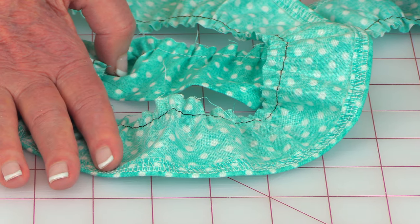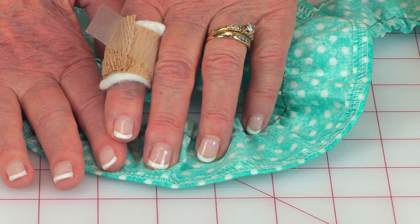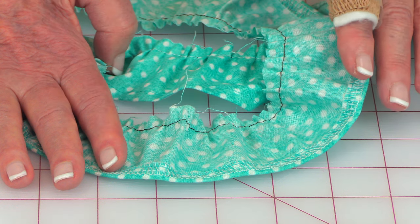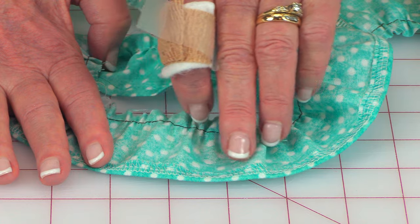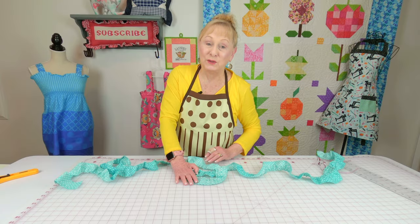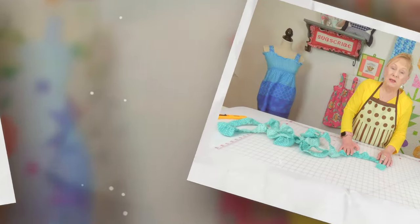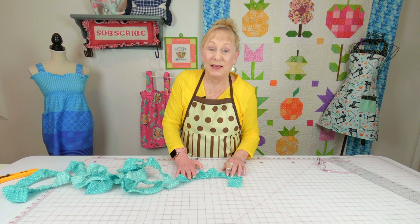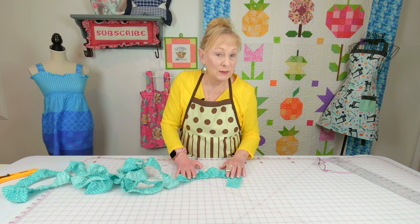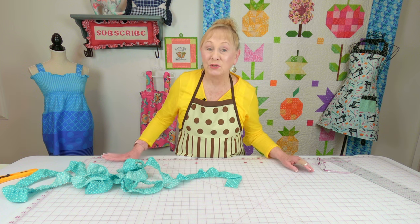To hem the ruffle, you can either serge the edge as I did, or go to the ironing board, fold the edge over a quarter inch and press, then fold again a quarter inch and press, then stitch it down. If using a serger, you only need to fold it over once and stitch. In my ruffle tutorial I also give suggestions for gathering: you can gather by hand, by sewing machine, or with a gathering stitch on your serger. Then do your ruffling stitches all the way down.